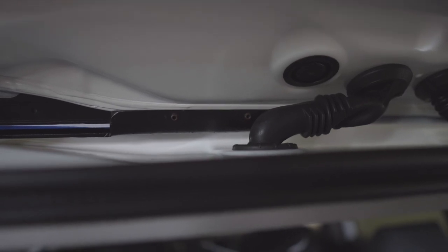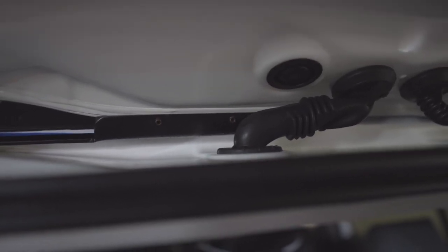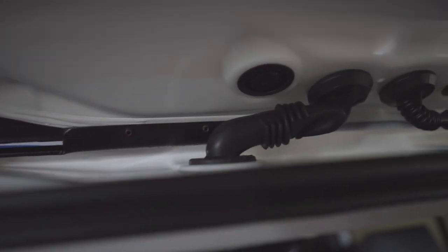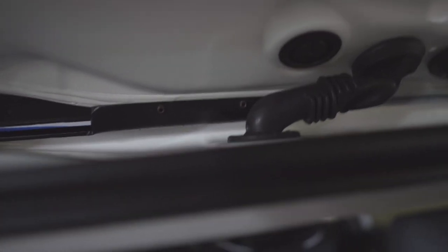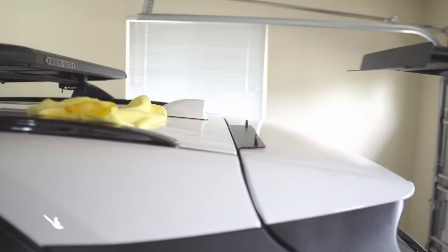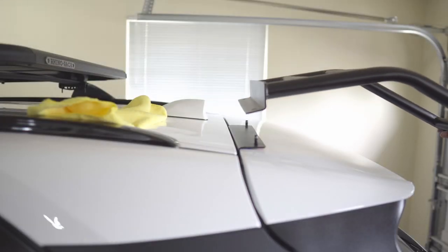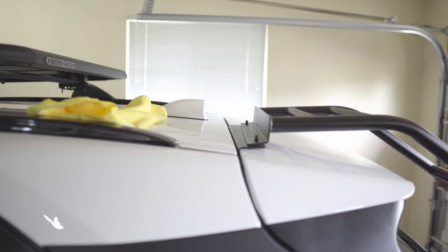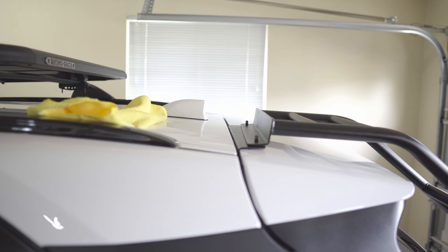Just tighten this with an Allen key. Let's put the ladder — we're simply going to put the ladder in here, align the holes, and then we'll use the provided nuts and tighten them. Then we'll work on the bottom.